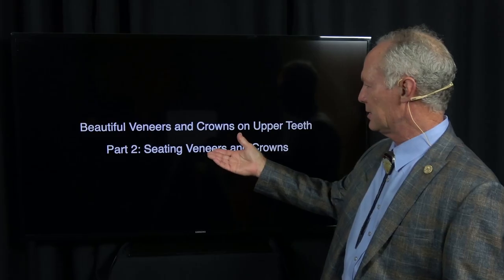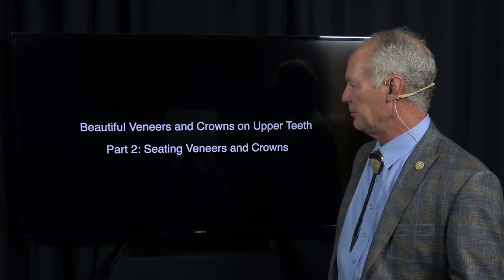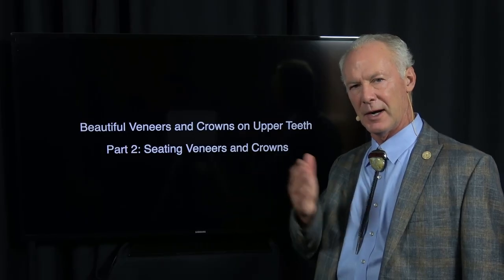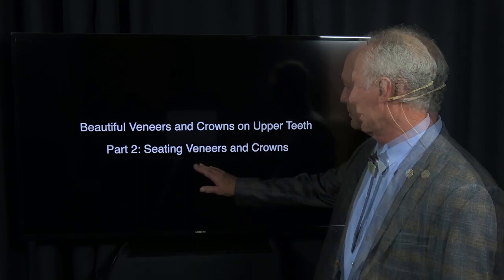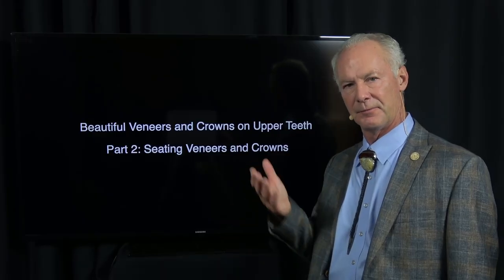Hello, continuing with this case on beautiful veneers and crowns on upper teeth. I'm placing veneers on cuspid through cuspid and full crowns on the first or second bicuspid. One of the bicuspids was extracted for orthodontic reasons years ago, both right and left. So full crowns on the single bicuspid and the first molar. This is on seating the veneers and crowns. In the first part, I talked about prepping the teeth, the wax up, the impression, and the provisional restorations.